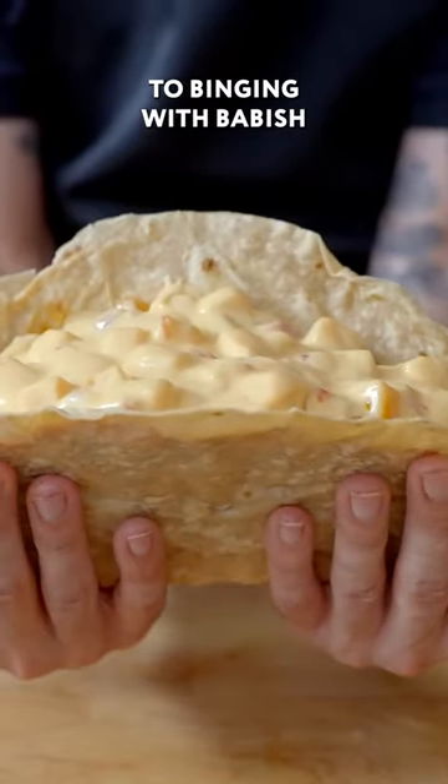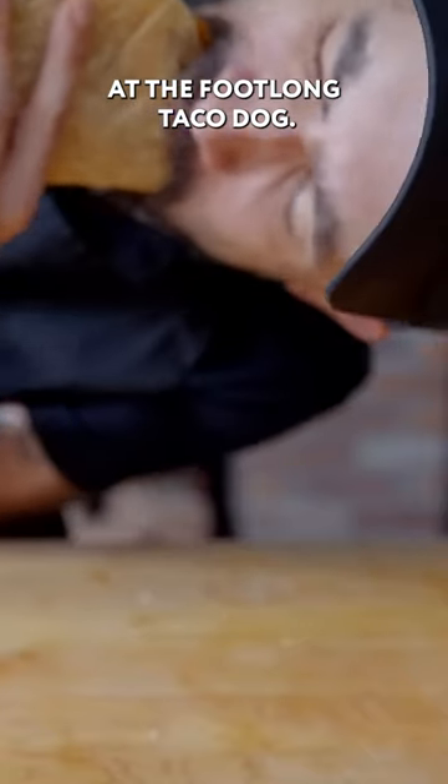Hey, what's up, guys? Welcome back to Binging with Babish, where this week we're taking a look at the foot-long taco dog.